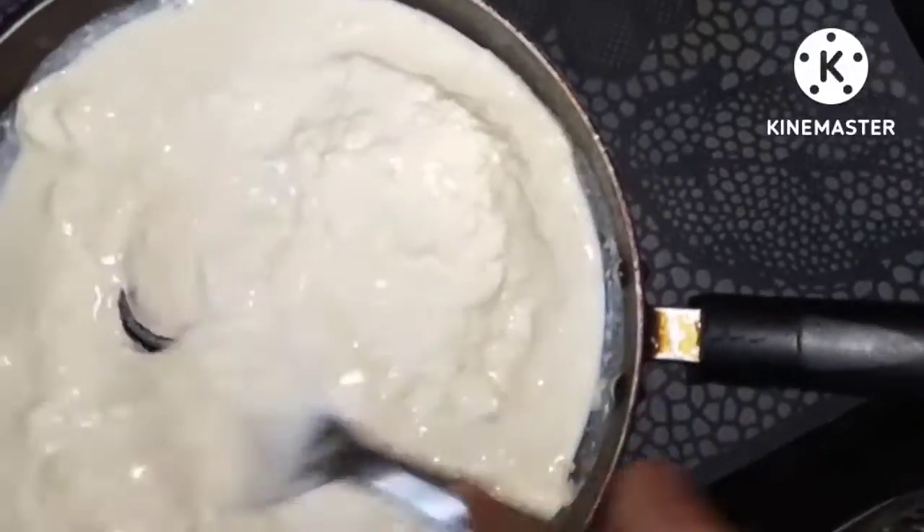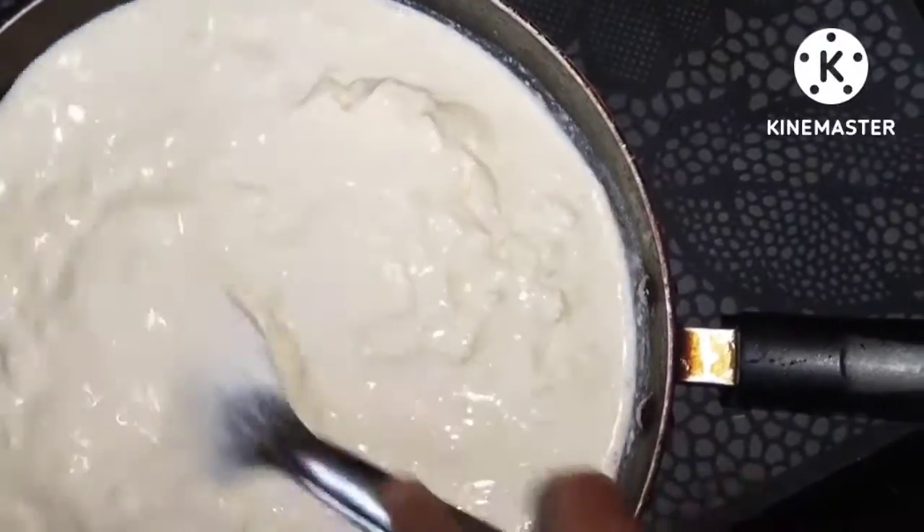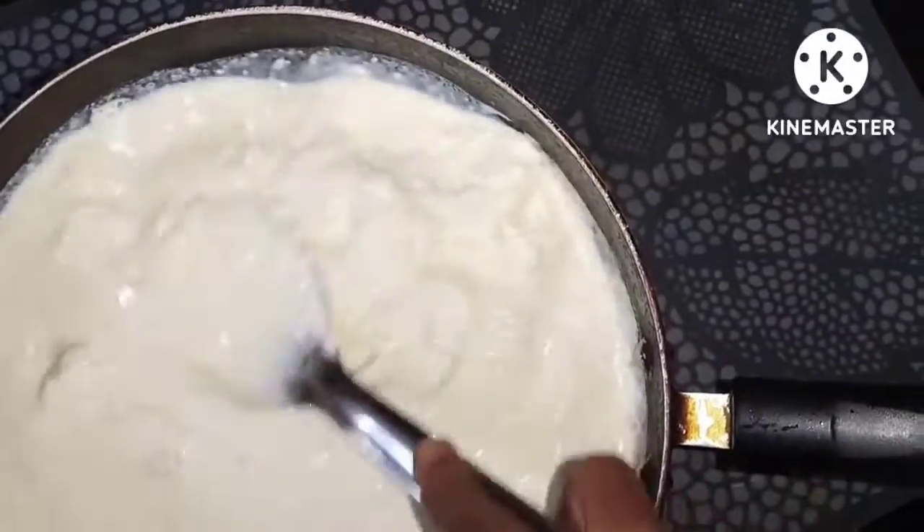It's not a very simple process. I will show you how to make it in the water. I will show you how to make it a lot.